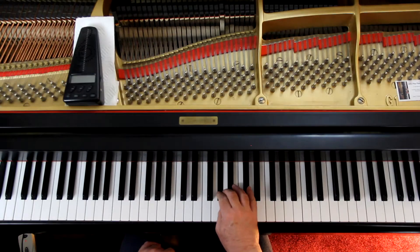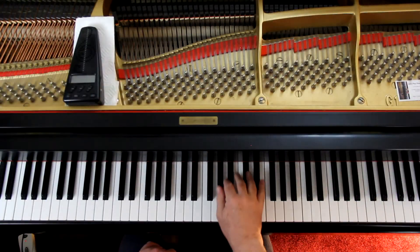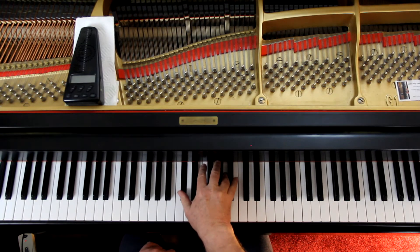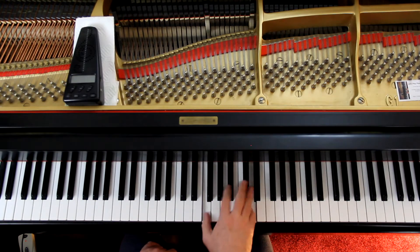At measure nine, the fingering they're suggesting is a two-one. I think an easier fingering is simply to start with a one and do one, two, three, four, five. Same thing on measure ten — I would start with a one and do one, two, three, four. Measure eleven, same thing — I'd start with the thumb. Experiment with both and see what you think.